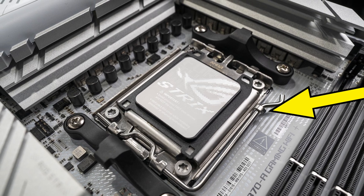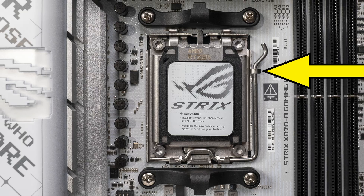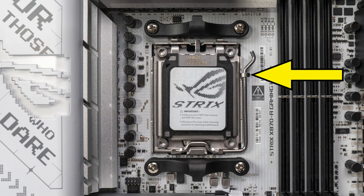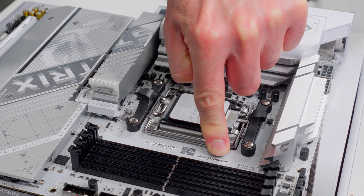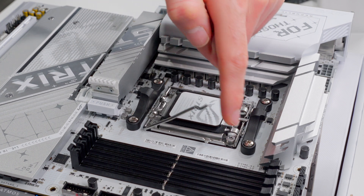Along the side, there's a steel arm being held down under a little clip that sticks out from the side of the socket. This is what keeps the socket closed and puts pressure on the CPU to maintain contact with all those pins. To access the socket, we need to press down on the end of the arm and then slide it out and away from the little clip. As soon as you do that, it's going to want to pop up on its own because it's under tension.